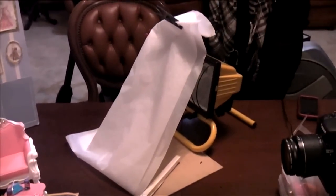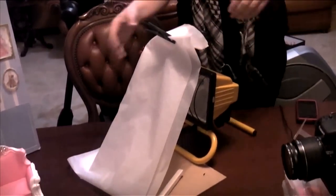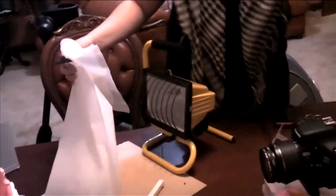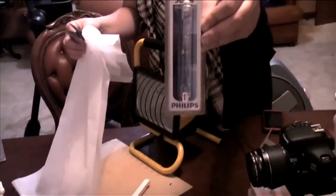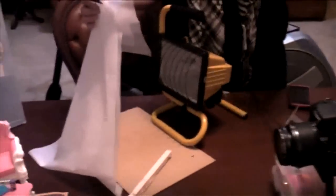The lights are from an auto accessories store — flood lights you use when fixing your car. They're very bright: 500 watts. Whether or not watts is a universal measurement, we're not sure — google it — but basically they're really, really bright.